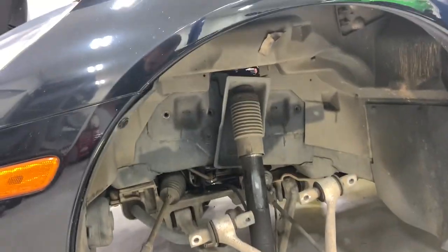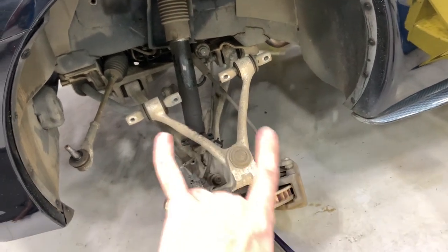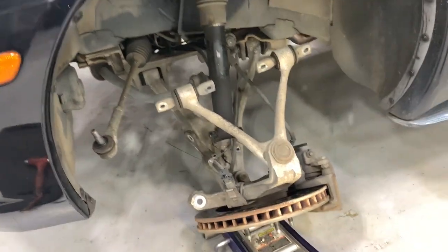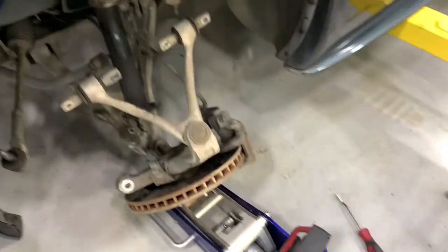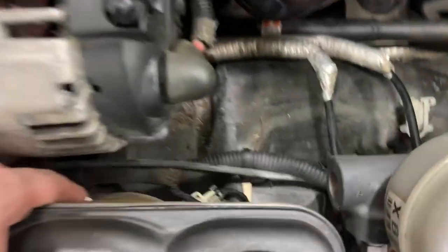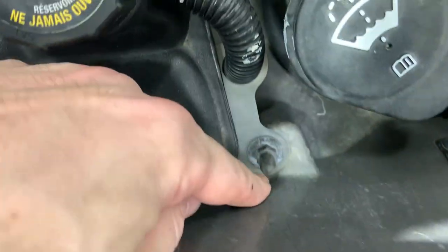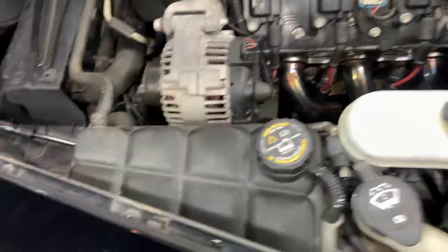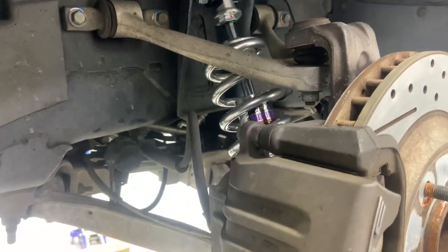I've got the side all loose, just going to drop the shock out of the top mount. Same thing again - take the two upper A-arm points off, tie rod, the ball joint. Leave the bottom ball joint on, disconnect your sensors, brake lines, and wheel speed sensor line. Over on the driver side there's the coolant reservoir right over top of that nut we need to get off, so we'll take off this 10mm, pull the reservoir out, loosen up that nut, and drop the shock out.